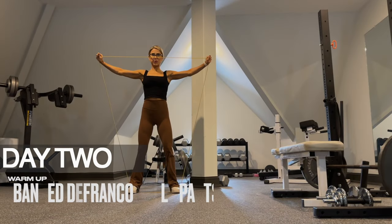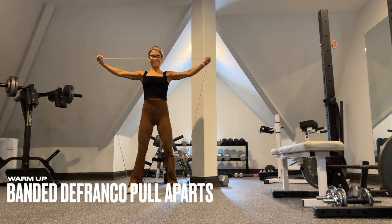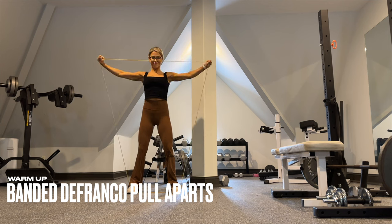We begin your warmup on day two with DeFranco pull aparts. Use a super band, anchor it underneath your feet, and pull it apart at eye level. If a super band is not available, just use a regular band and perform face pulls in place.